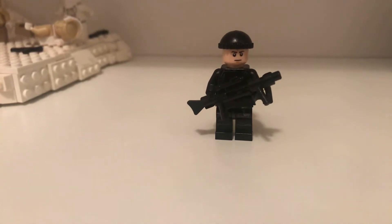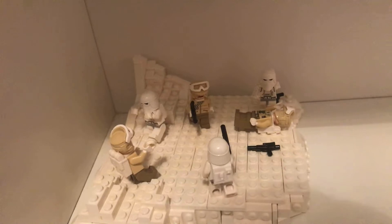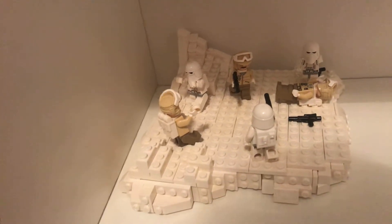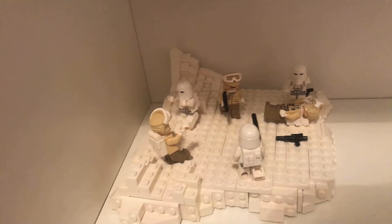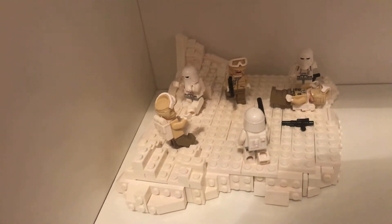For my entry I built a Hoth MOC, which is here, where the snow troopers are attacking the Hoth rebel troopers. I have three different groups fighting each other.